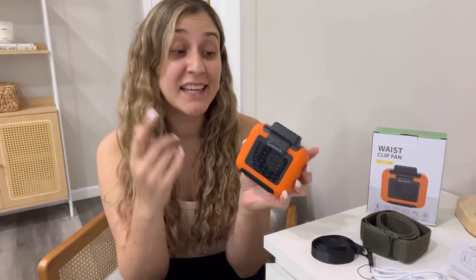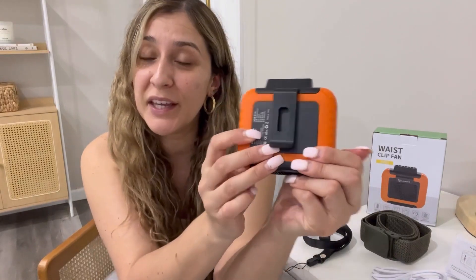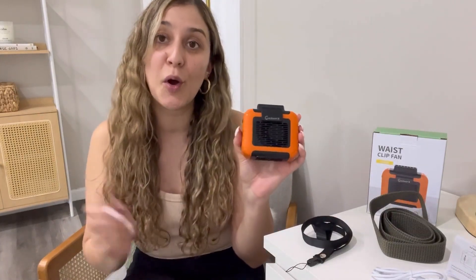Hi friends, so today I would like to share with you this waist clip fan. This product is really great. It's a fan that you can use two different ways. One of them is by hanging it in your neck with this lanyard, so that will make it a neck fan. Or you can always clip it with this clip right here into your belt. You can either use the belt that is included in the package, or you can simply clip it to your own belt.